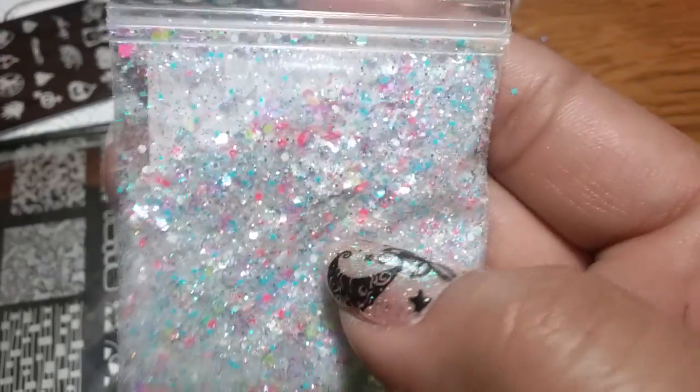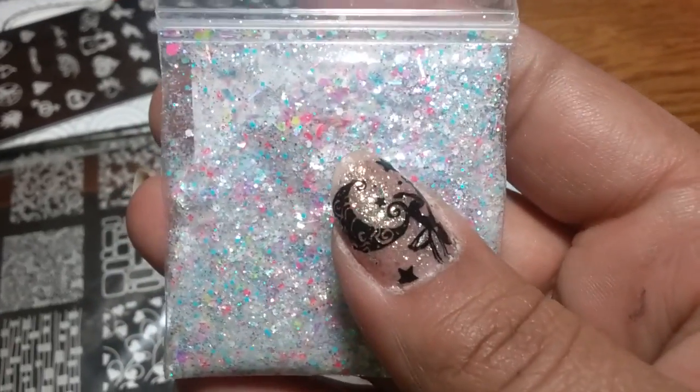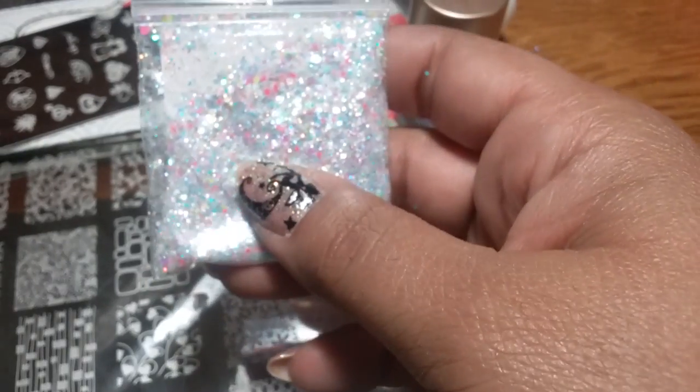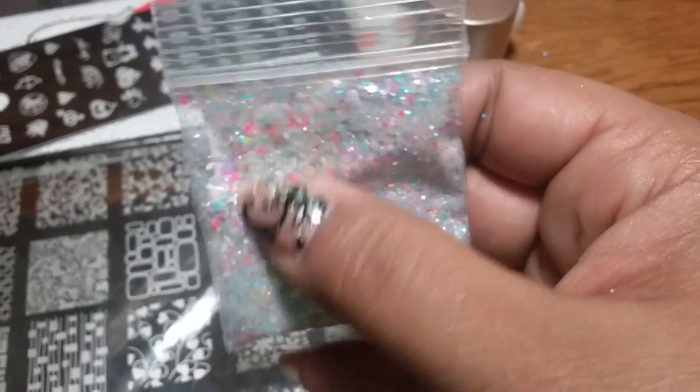This Butterfly Dreams mix has white iridescent butterflies, light blue iridescent butterflies, silver hollow, some neons, silver holographic, and some iridescent. It's a gorgeous, gorgeous mix. You'll have to excuse my nails — I need to redo them.